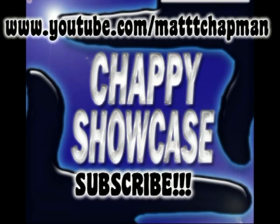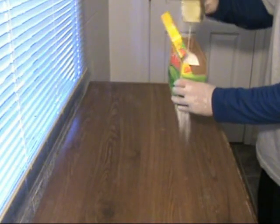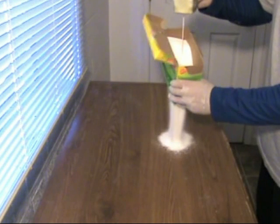This was Matt Chapman, aka Chappie of Chappie Showcase. If you liked Nextraker's video, please rate, favorite, comment, and subscribe. Thanks for watching.